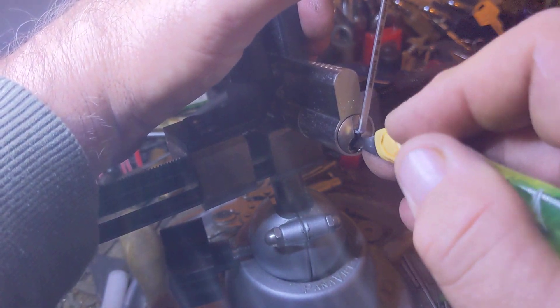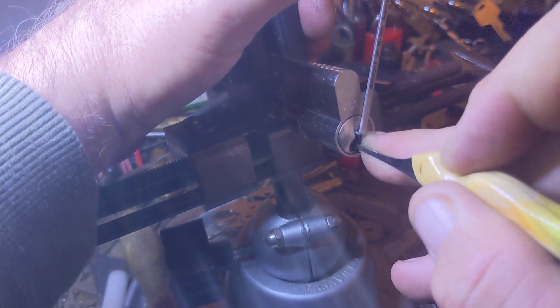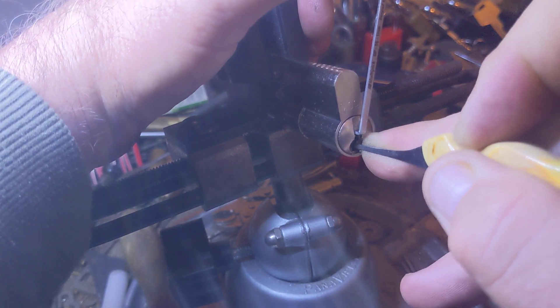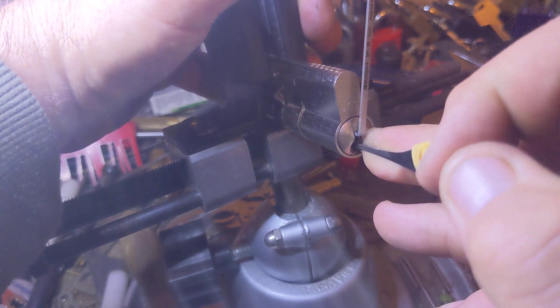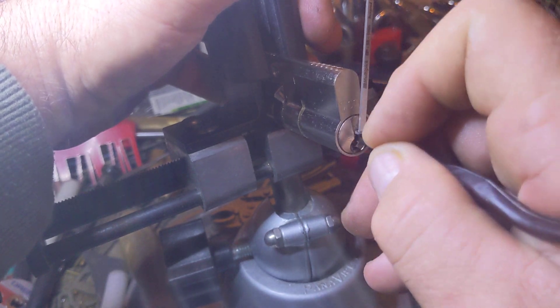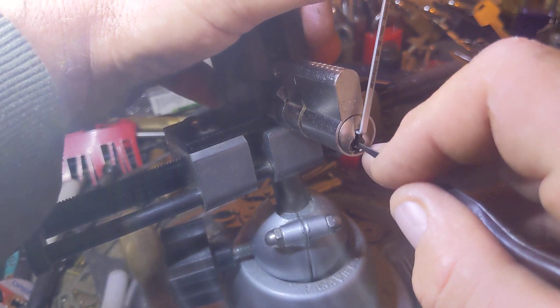I'm going to go back in and try to find it again that way. It took me a while to finally get consistent on getting opens. The other side — I wouldn't have had this open by now, but I wanted you to see the actuator. That's not it. I've lost my false set now — let's see if I can take a look back. I just had it and I lost it. There we go.